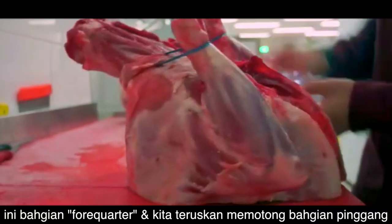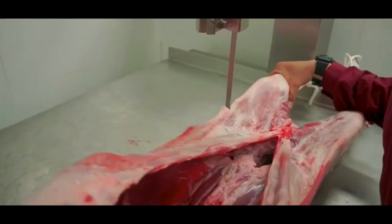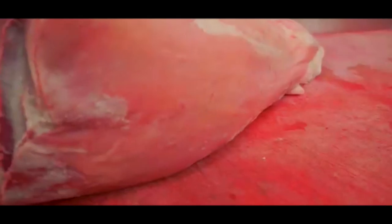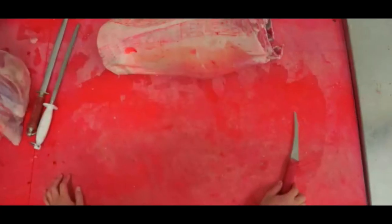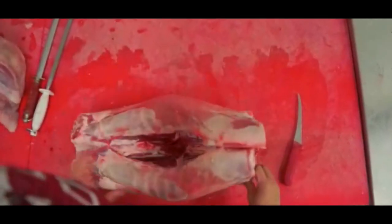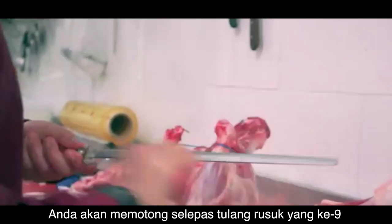Here you have the forequarter, and now we are going to cut the legs. Here we have the middle of the lamb which contains the loin and ribs. To separate the ribs from the loin, you're going to cut after the ninth rib.